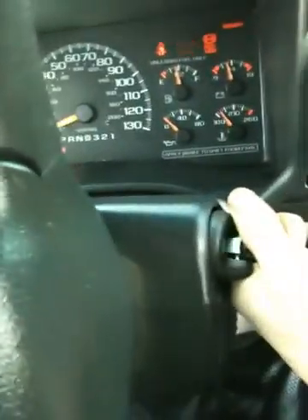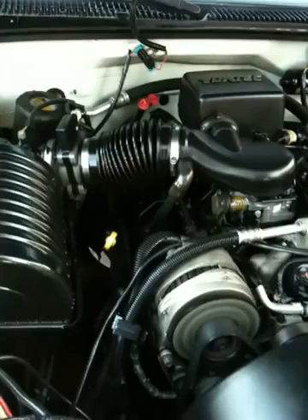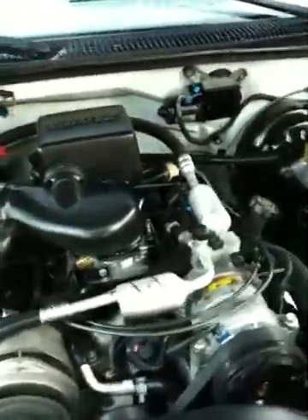Just thought I'd let you guys know — starts and runs great. Let me kick her over for you. It wouldn't even turn over before with those two dead red tops — I had to jump it to get it home. Listen to that — smooth as a top, ladies and gentlemen.